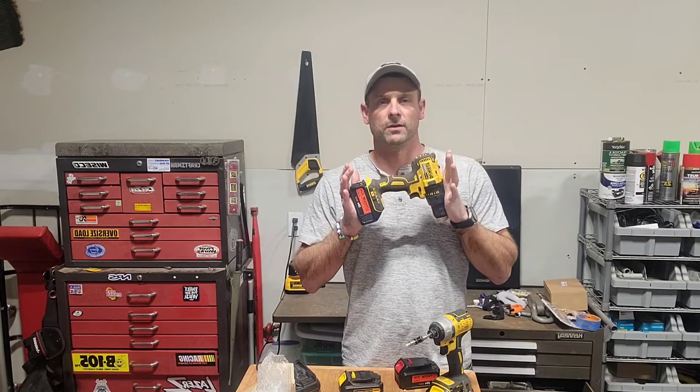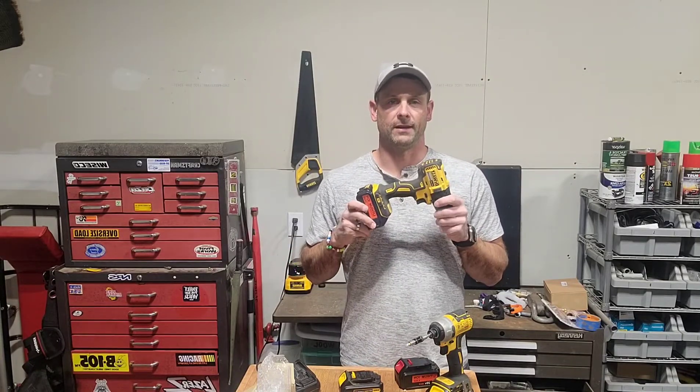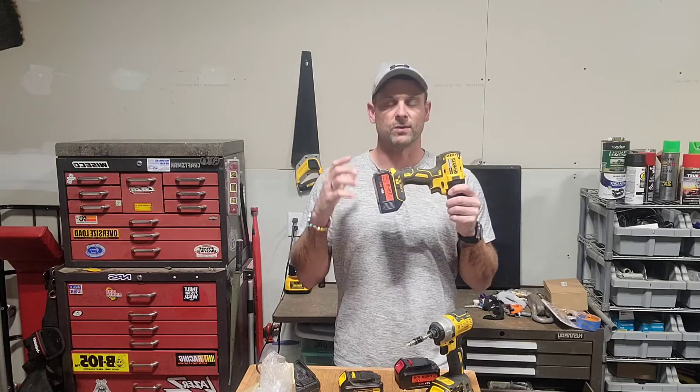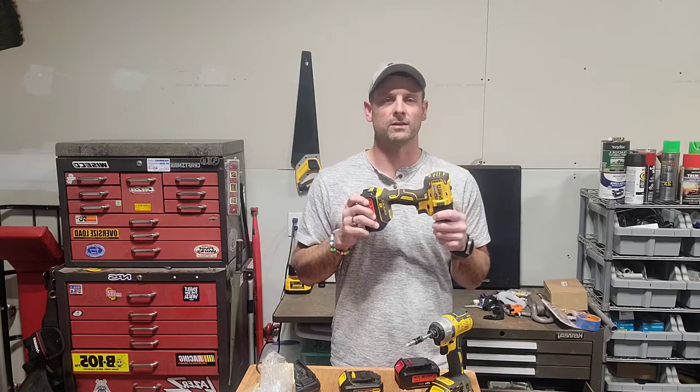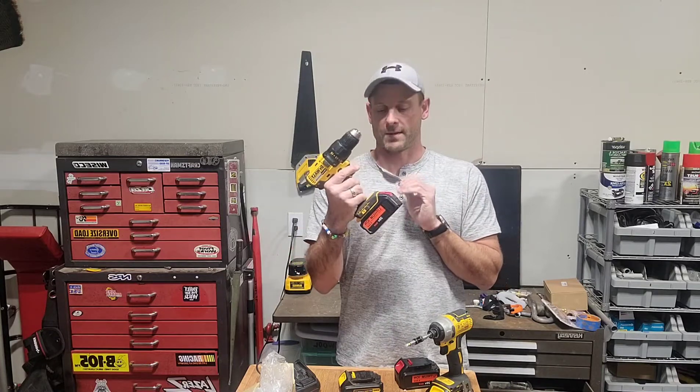Hey, check it out. Today, if you're like me, you love your DeWalt battery operated tools but hate when the batteries go dead. That is my biggest pet peeve — when the batteries go dead and I have to buy new ones, they are very expensive at the store. So I have an option for you.